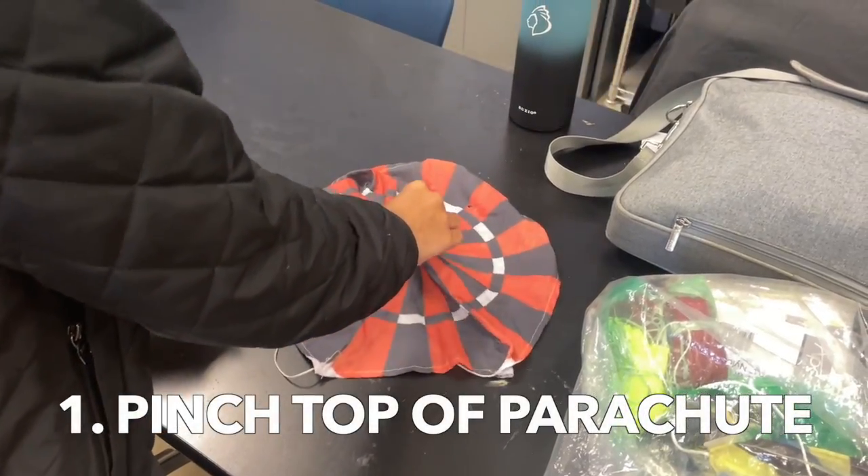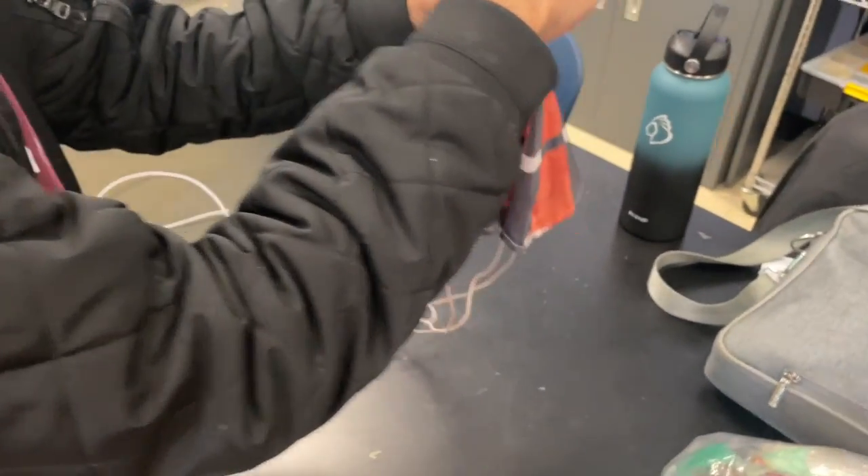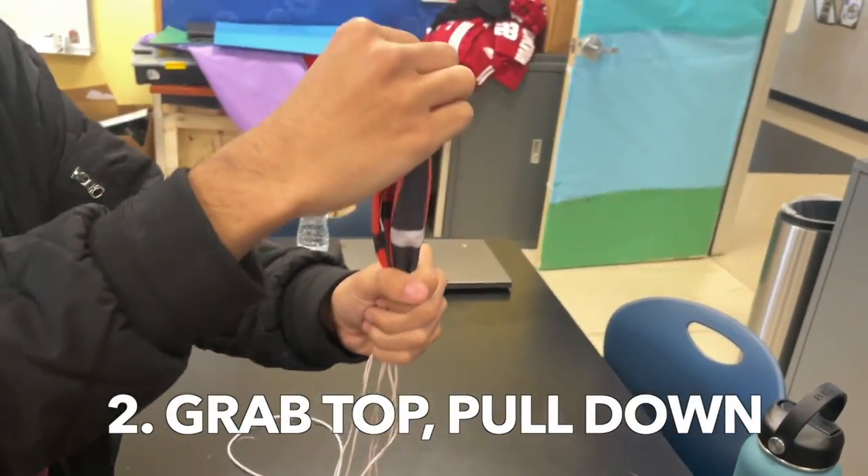First, pinch the top of the parachute. Next, grab the top of the parachute and pull down.